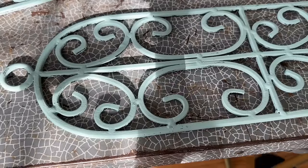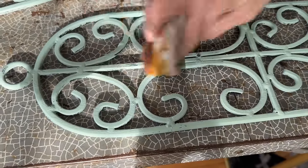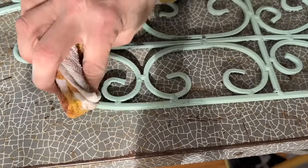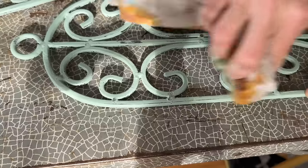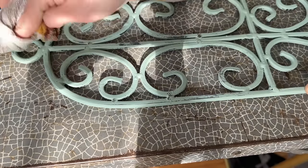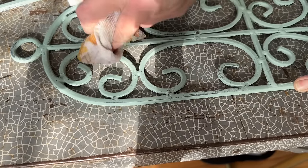Now I'm just going to take a wet rag and wipe back a little bit of this paint. DIY paint is water soluble until it's sealed, which means I can remove it and distress it very easily with just a little bit of water — bringing back just a little bit of that metal color to make this look like it was aged and antiqued naturally over time.